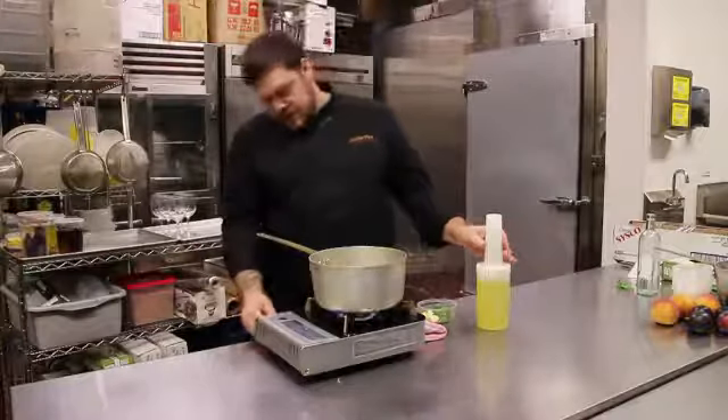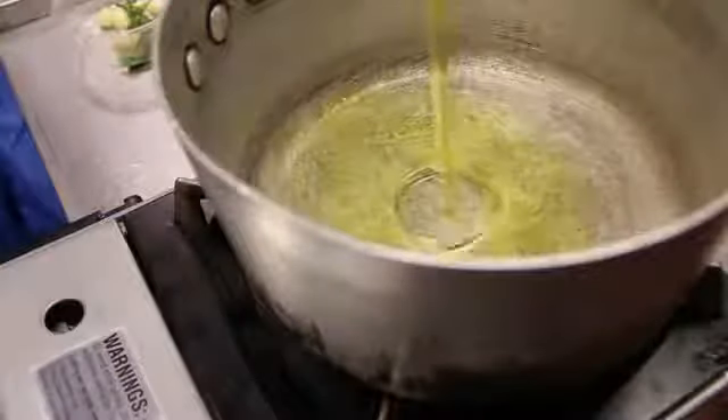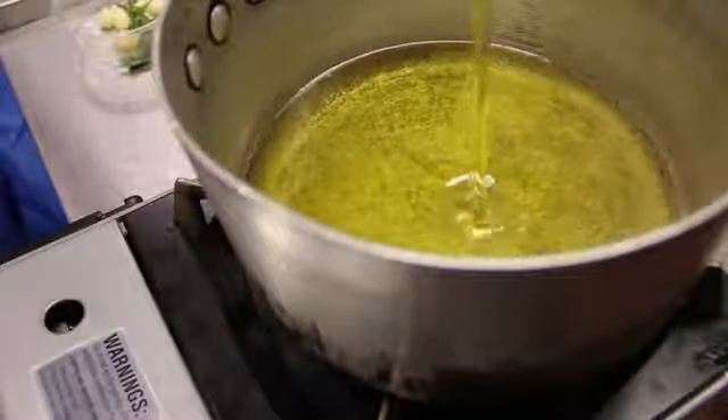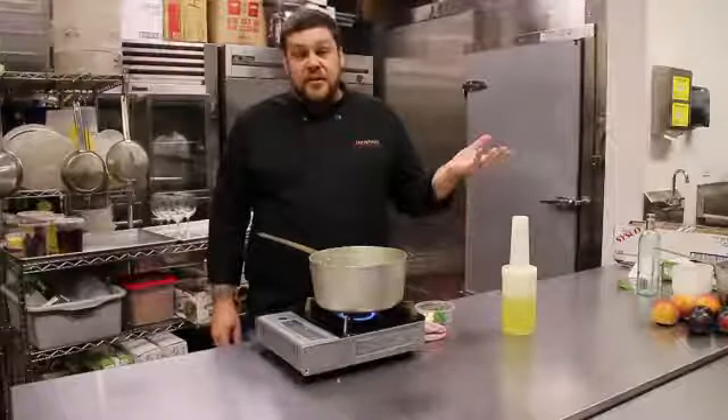First thing you want to do, get your pan a little bit hot, add some olive oil to the pan. You want to put about enough olive oil in there as you think you're going to need to fill up the container. If you have a little bit extra, it's always fine.